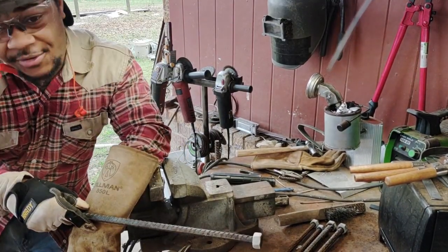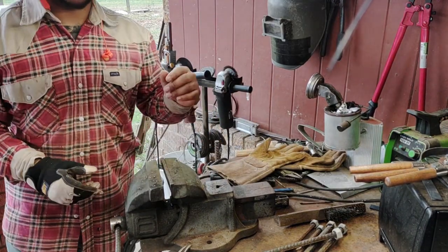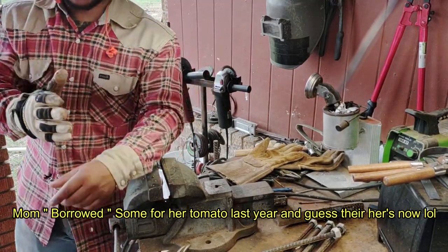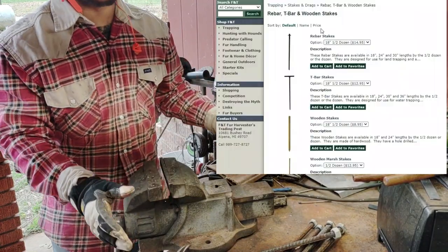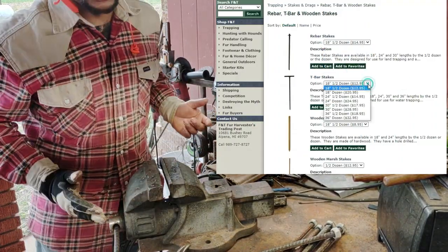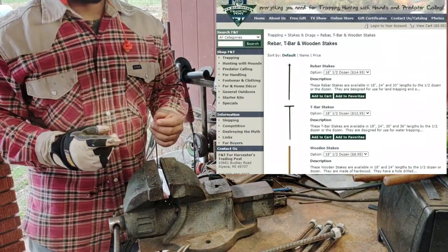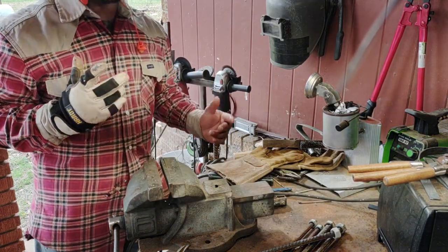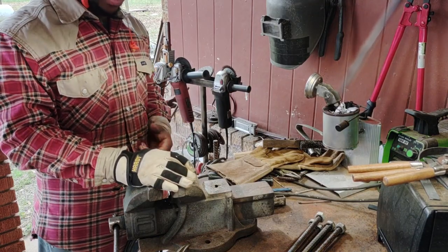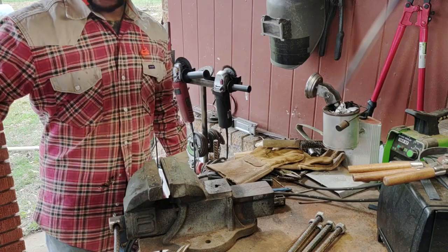What's up guys? We're out here doing a little bit of welding. I've been needing some new trap stakes, and since I'm making some I figured we'd do a video showing how to make them, because these do get pretty expensive. You can be spending anywhere from $24 for a half dozen all the way up to $45-50 for a dozen rebar trap stakes. So I figured this would be a good video to show you guys how to make your own rebar stakes and save some money.